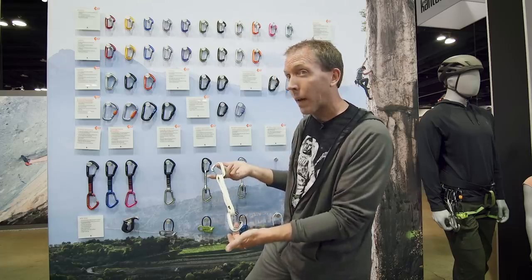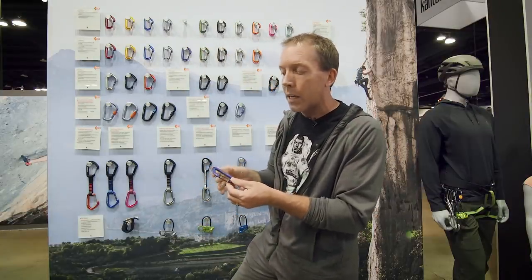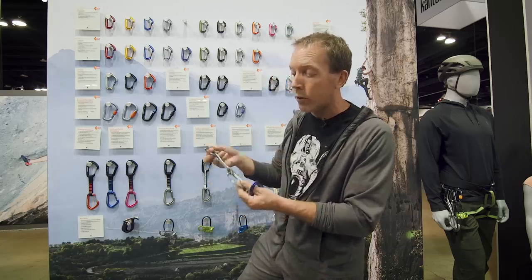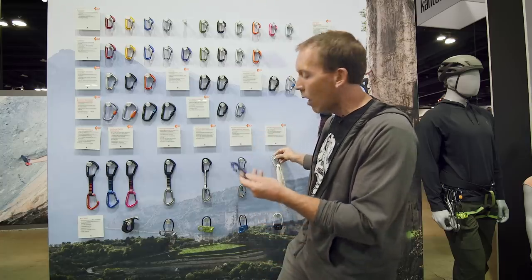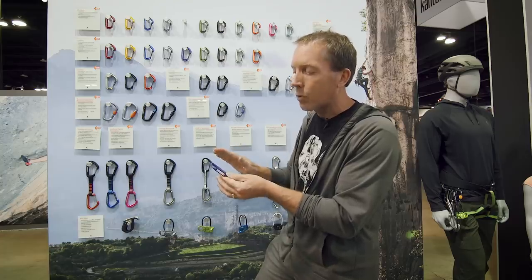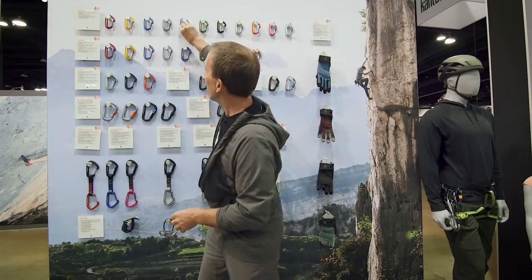The Mini Wire alpine draw also comes in a three-pack. The goal with the Mini Wire was to make a really small, light carabiner — this is probably not going to be your sport climbing carabiner. This is for when weight really matters: big long multi-pitch routes, racking your cams, or alpine routes. Really weight-specific, smallest and lightest we could make — 23 grams.